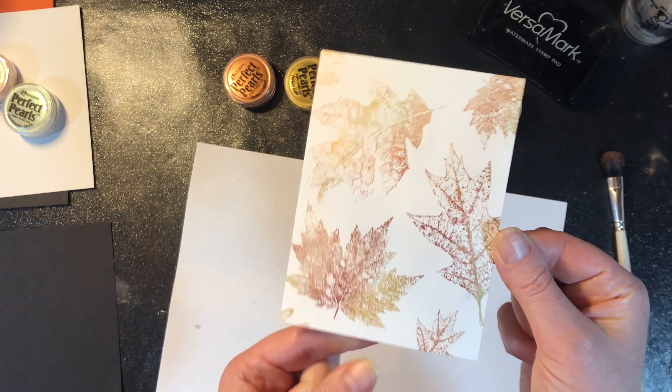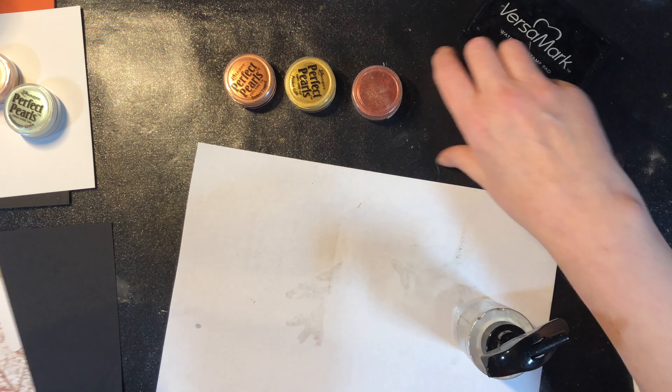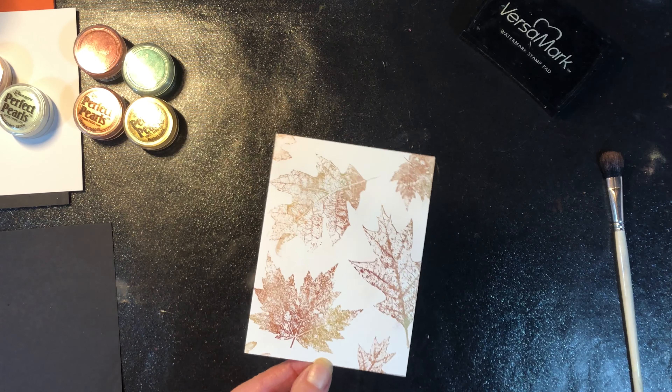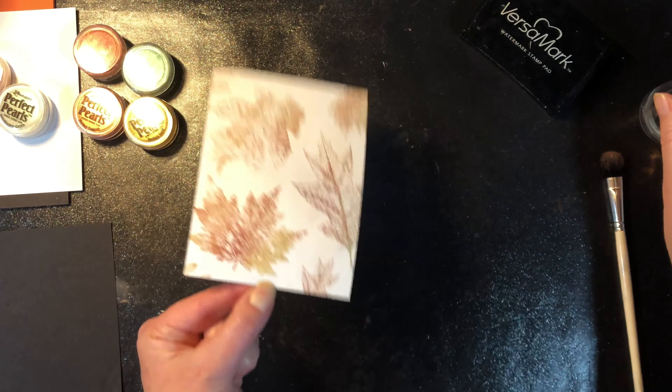That is what it looks like before we spray. To spray it, I'm going to take my distress sprayer — I'll move these out of the way so I don't accidentally hit them — just a couple of light sprays and then set it aside to dry.